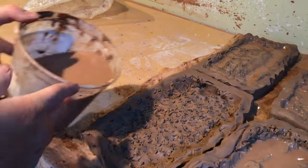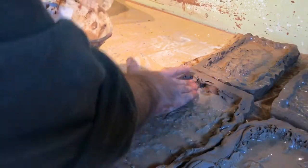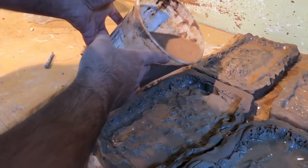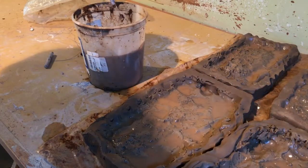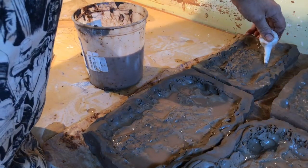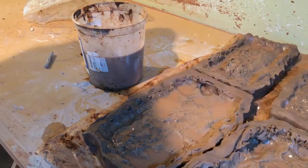Not sure if it's that noticeable in the video clip, but I have all of these resting on a piece of plastic. Part of the reason is that it'll be easier to lift up and maneuver around, but also if I spill anything, I don't want to get it on my table. If you don't have one of these little baby nose suckers, I'm certain you could just pick up the slab and turn it and let the water drip out. Might be a little bit messier than this technique, but it'll probably get the job done.